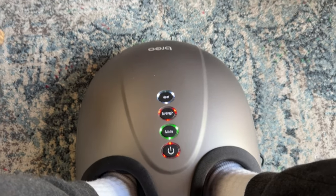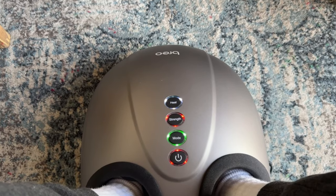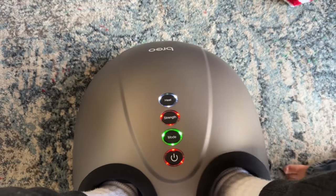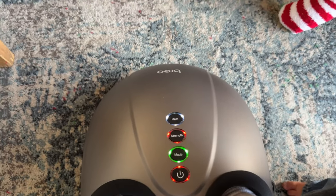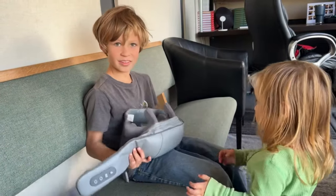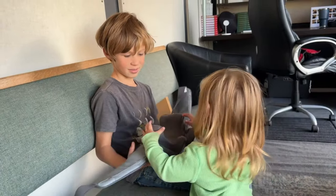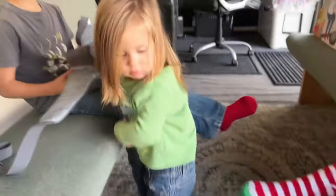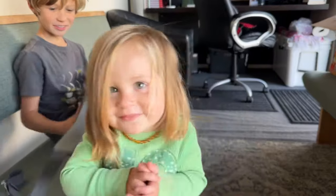The wonderful thing about this too is you've got multiple modes — strength is the highest. That's amazing. This thing is the real deal. Both of these used at the same time will pretty much take you to a massage parlor. My girl likes it, along with the beautiful socks — and Annabelle!